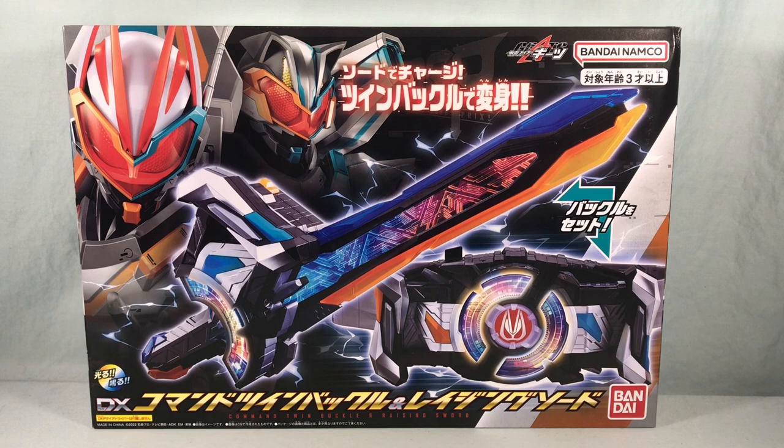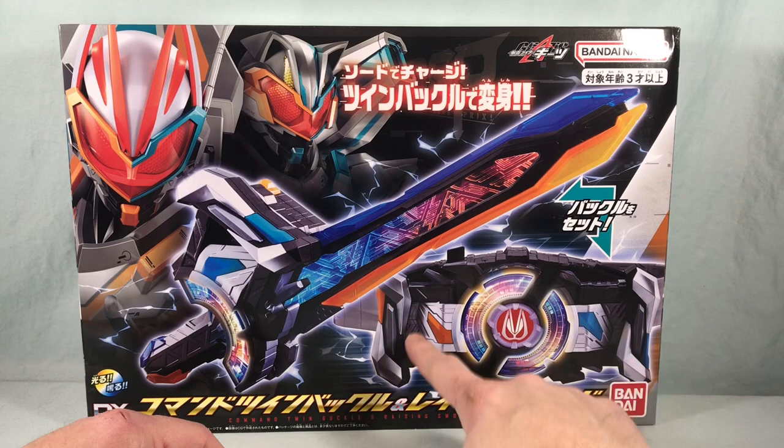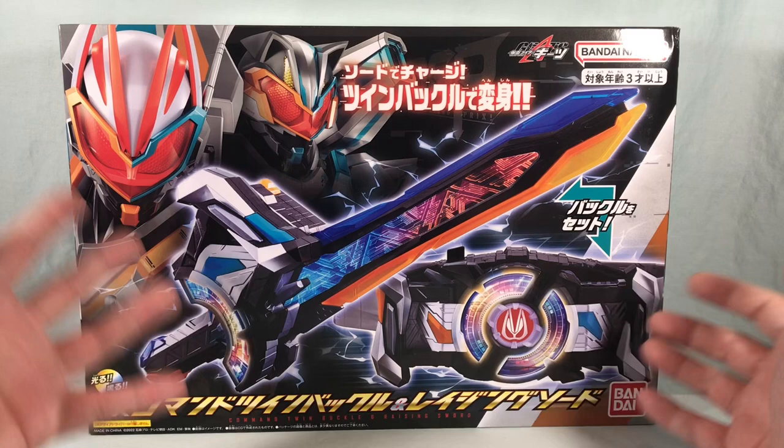Hello fellow collectors and welcome to Long's Toys. Today we are taking a look at the DX Command Twin Buckle and Raising Sword from Kamen Rider Geets. We get a new weapon with the Raising Sword and two Command Twin Buckles, although technically this one's just called the Command Twin Buckle. You can see a little glimpse of the form for both Geets and Tycoon in the upper left corner of the box.